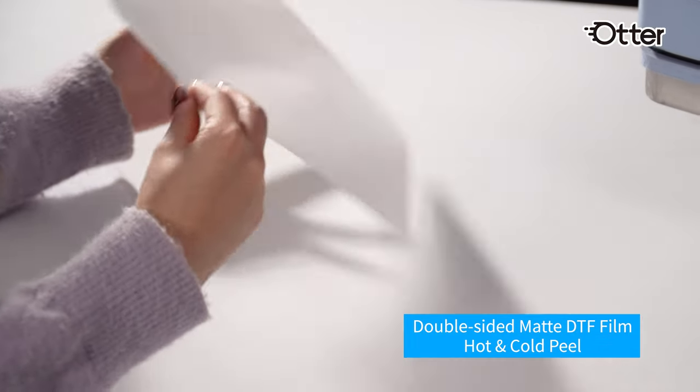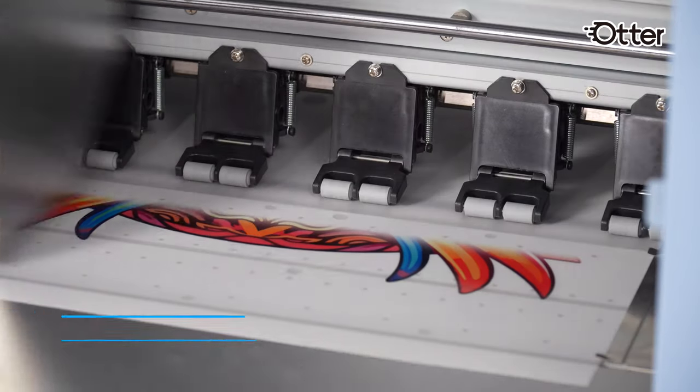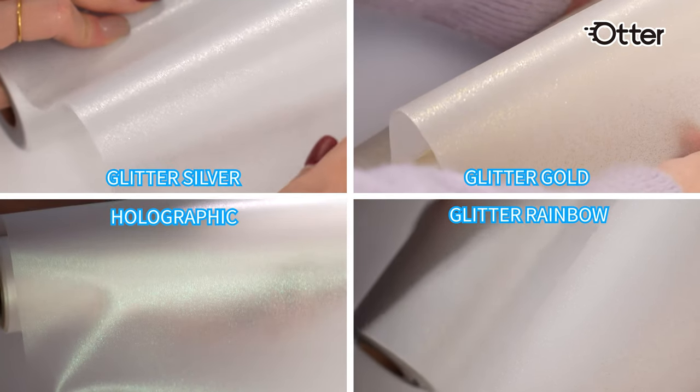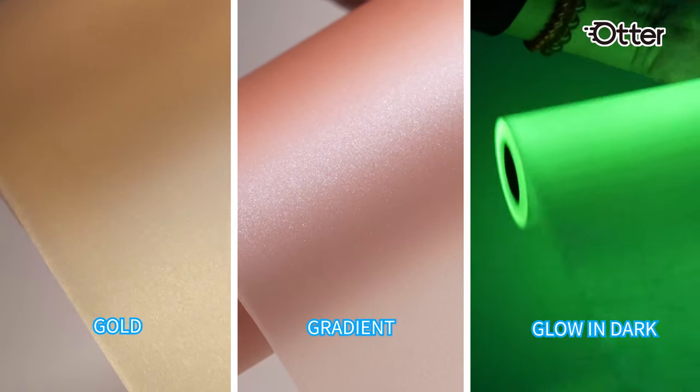The double-sided matte DTF film features an anti-static design — a pre-treated film that ensures smooth, non-slip printing. In addition, we also have a range of cold peel films, glitter, gradient, glow-in-the-dark films, and more styles.